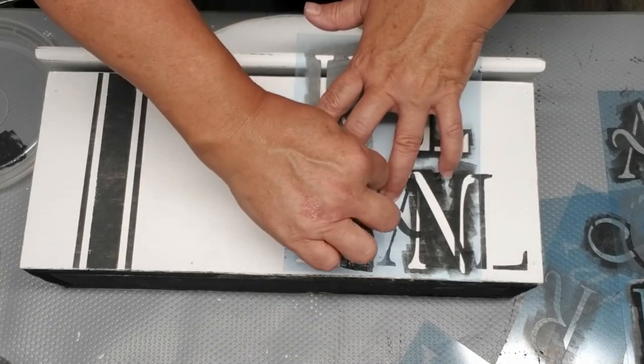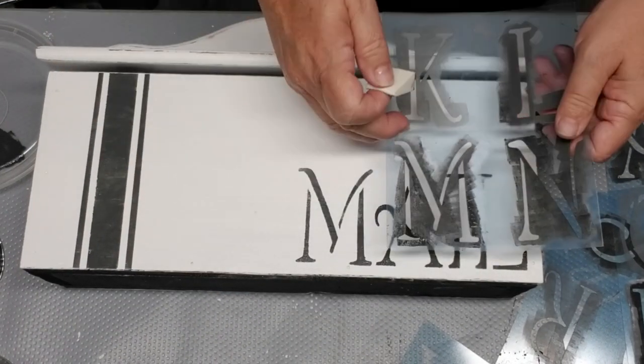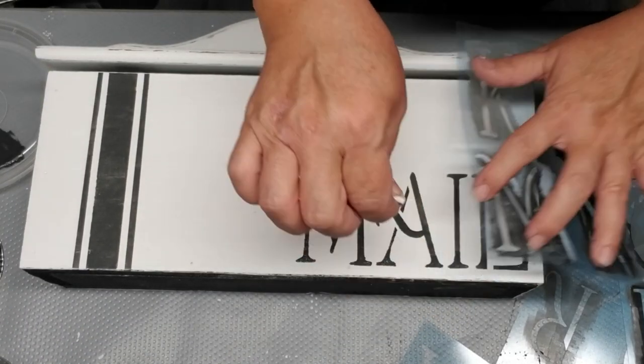As I was finishing up, I realized the top lid didn't have any grain sack striping — it was just plain white and didn't look right — so I decided to add that too. Here's what the mailbox looks like now.